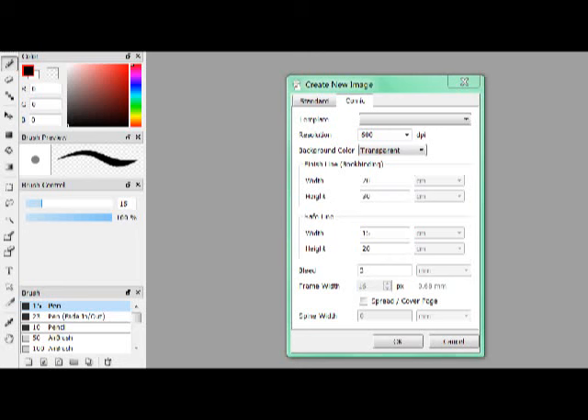Guys, help. I'm trying to make a comic. Help, I don't know what I'm doing.